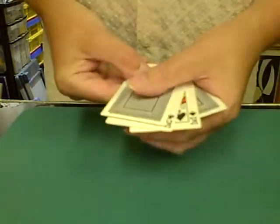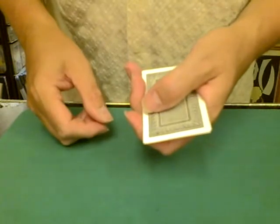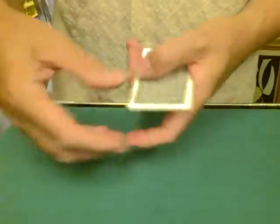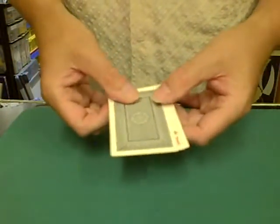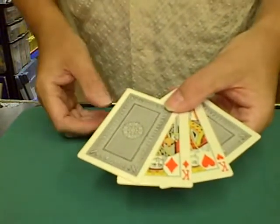Now I'm going to square up the cards and ask you a very simple question: what colour were the black kings? And the clue is in the question. Obviously you're going to say they're black kings. I want you to blow on the cards — so the spectator blows on the cards — and we spread the cards and now the black kings have changed to red. It must have been the way you blew on them and they're blushing.